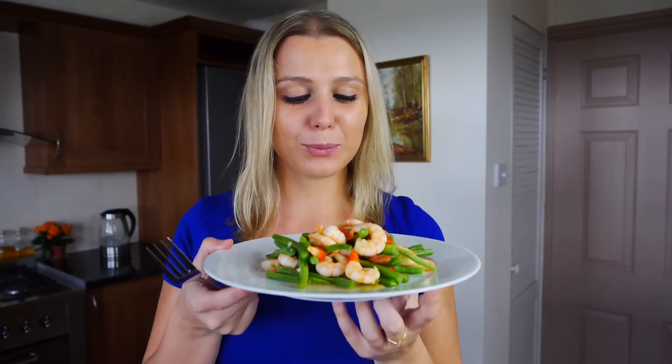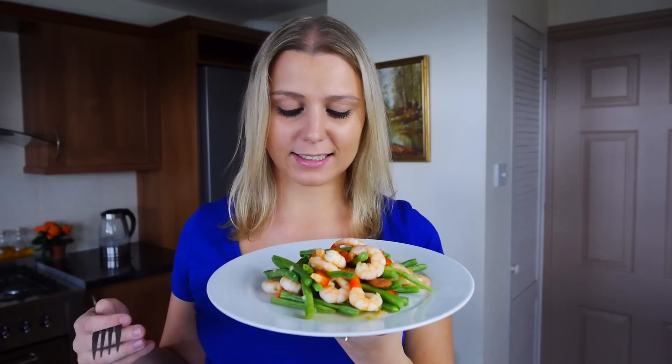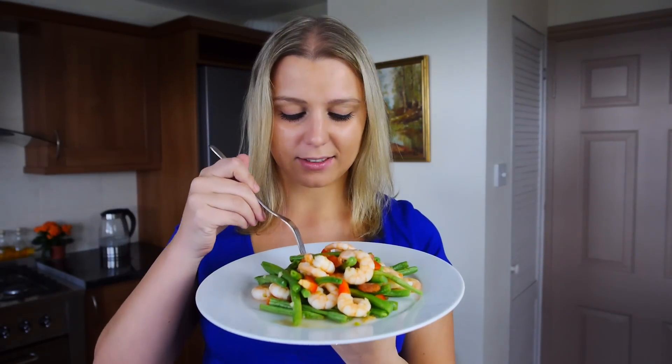Look at this colourful, beautiful, very appetising salad. Can't wait to dig in and give it a try.